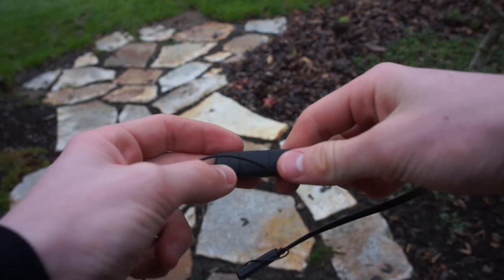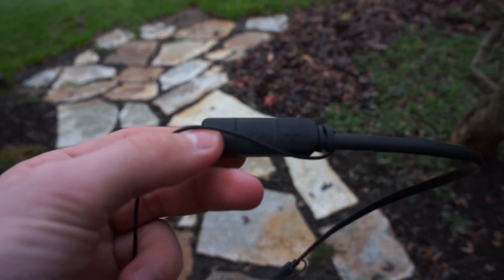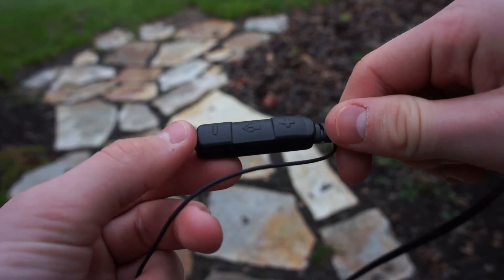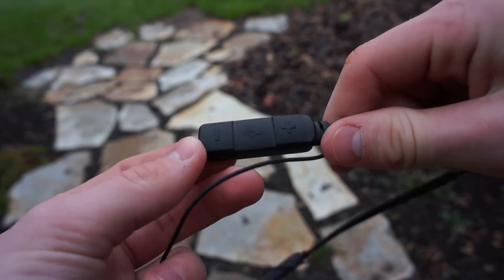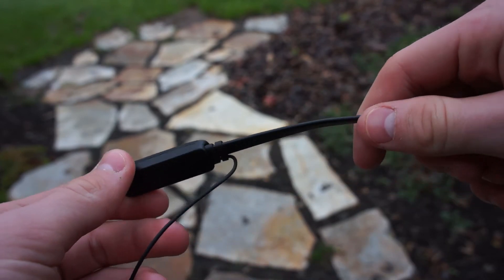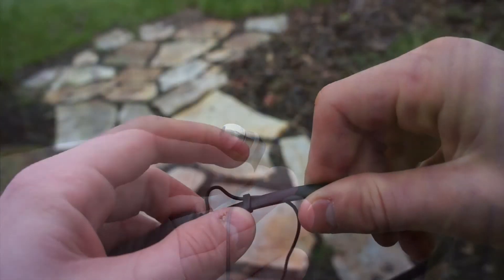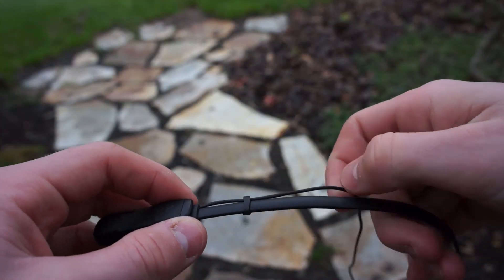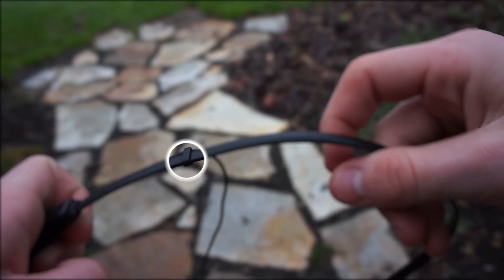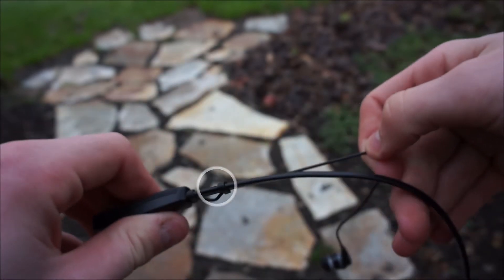After using the Skullcandy Inked for a couple of weeks, here's what I can tell you. I wanted something that would not be in the way, and I can honestly say I can barely remember that I'm wearing them. They're very comfortable, super light, and when they're not in my ears I don't really feel them. The rubber earbud material is similar to any other headphones, and without the cord pulling on them they stay in my ears all day without adjustment. Thanks to the little rubber band on the collar, I can adjust the slack and make sure the wires aren't in the way.